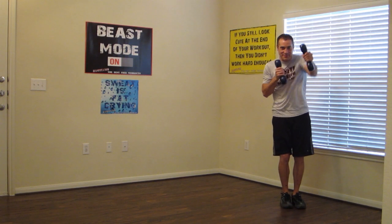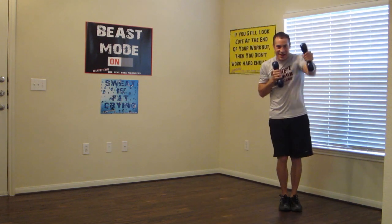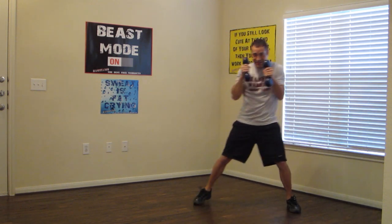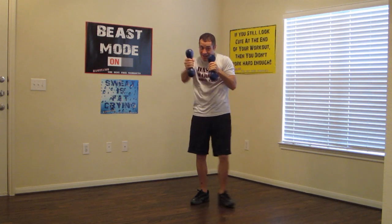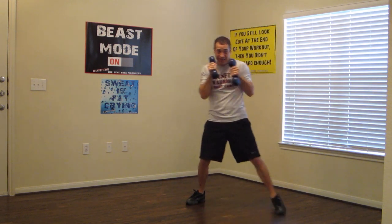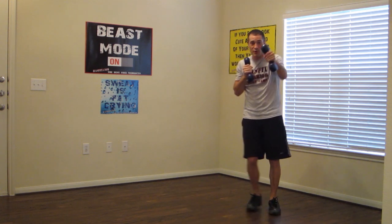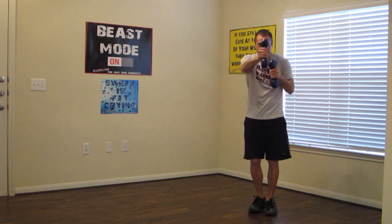Last round guys! Punch outs to lateral step, just like that. Good job guys, we're at the home stretch. I want you guys to finish strong. Again, pace yourself — I know you're tired at this point, that's okay. Make sure we're breathing. Keep it moving. Good job — three, two, and one.